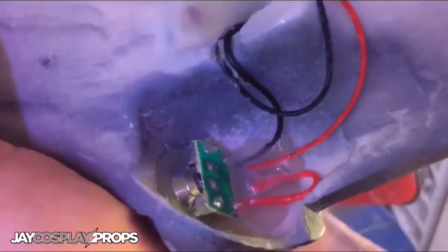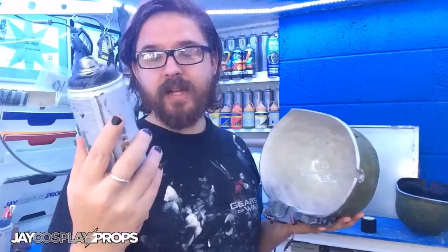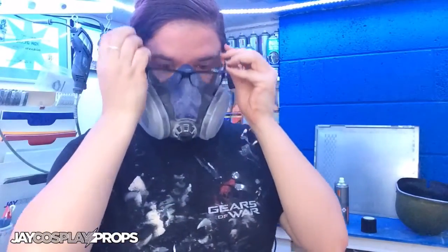Now I just need to paint the inside of the helmets with some black spray paint. For spraying the inside of helmets I like to use MTN — Montana Colors Black 94. It's a really good durable paint, great for the inside of these helmets — dries fairly quickly and gives really good coverage. As always with spray paint, make sure you put on a respirator.